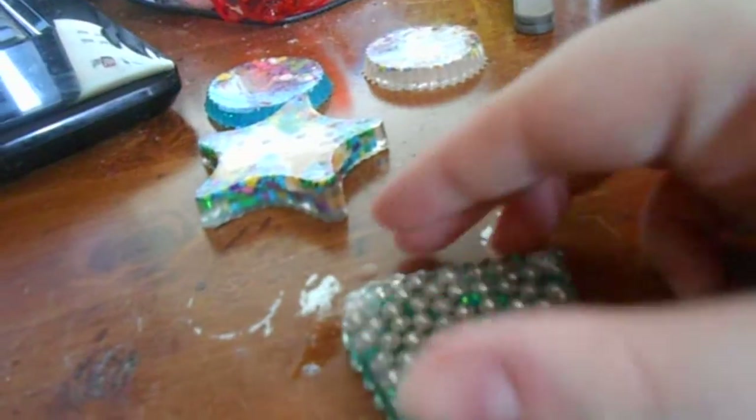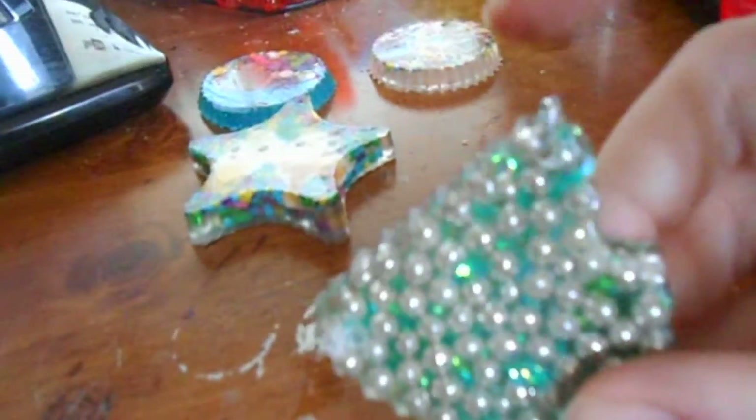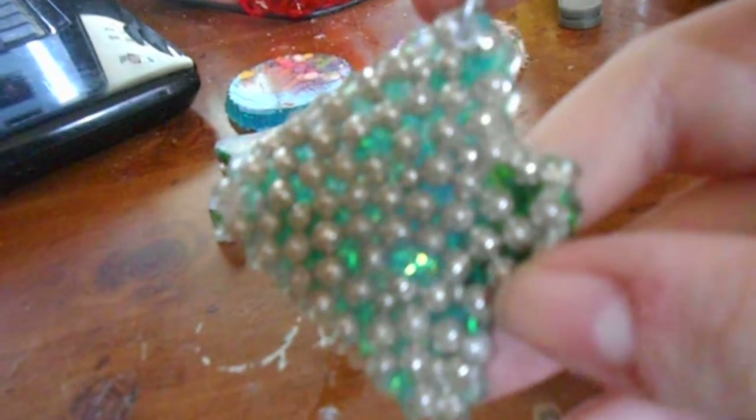Then I did this piece here. I'm not really a fan of this piece — I already put a jump ring on it, but I just don't like the way it turned out.